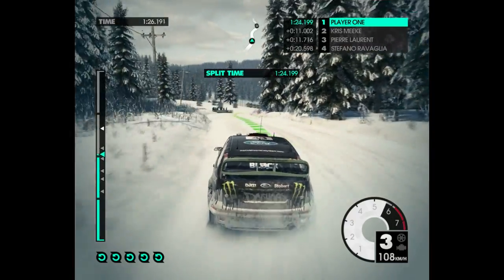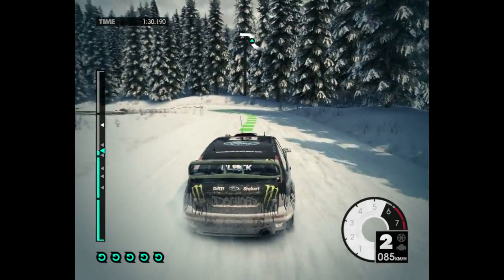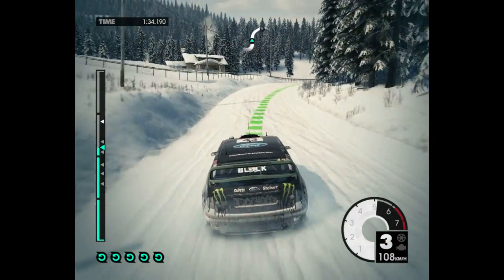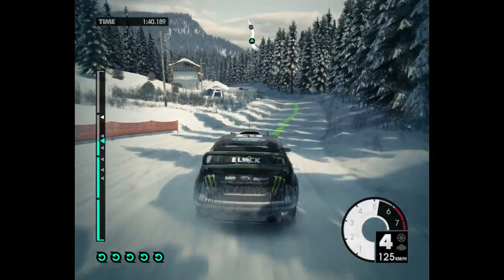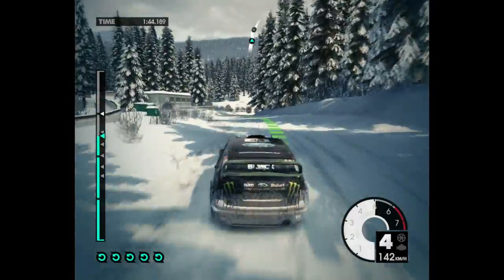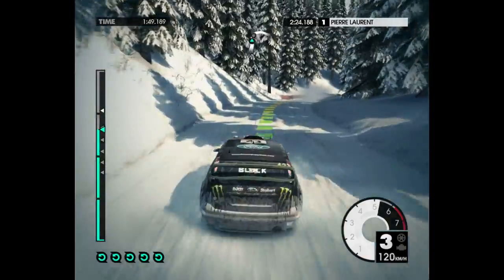Medium right into medium left. Easy right, tightens. Easy left. 60. Easy left. Easy right. 100. Down mid. Medium right. Don't cut.